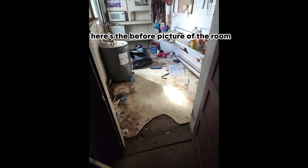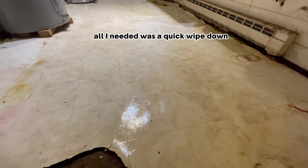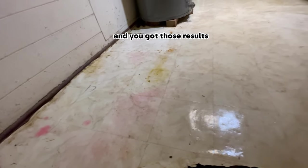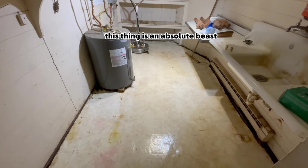All right, before I let you go, here's the before picture of the room, and then here is the after video. Like I said, all I needed was a quick wipe down and you got those results. That's all I needed. Go check it out — this thing is an absolute beast.